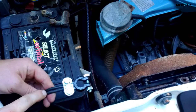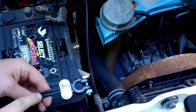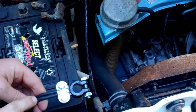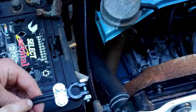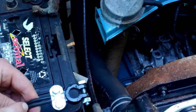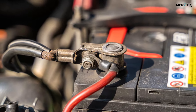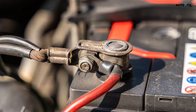Step two: slide the positive battery cable onto the positive terminal. The positive cable will have a circular red connector, while the positive battery terminal, also called a battery post, is labeled with a plus sign and may also be marked in red. The red connector slides onto the positive battery terminal like a ring sliding onto a pole. Slide the connector onto the terminal with your hand until the connector lies flat against the battery.